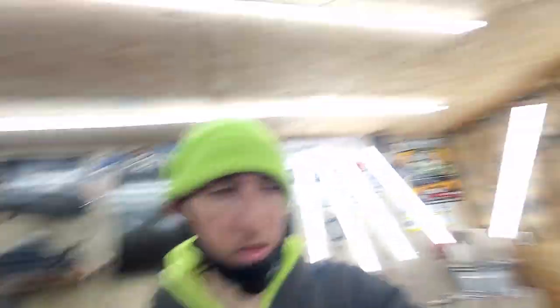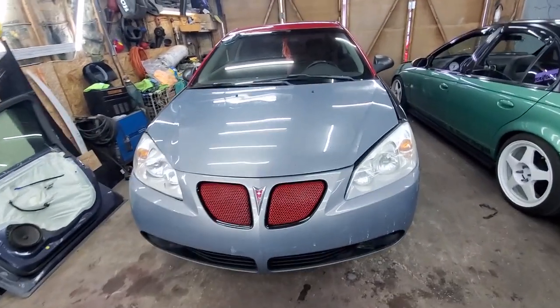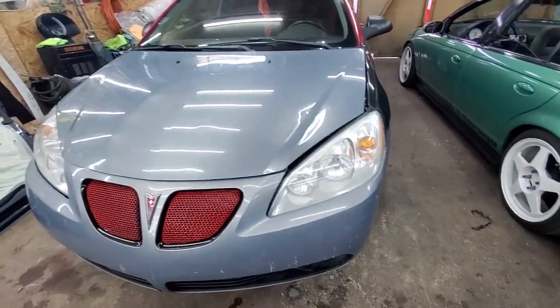Got the headlights done. The passenger side came out a lot better than the driver's side — the driver's side is still a little foggy. That's all we're doing today on the G6. It's a good new car for Scotty, a big upgrade from the Saturn he used to have, and he has some big plans for it. Appreciate you guys watching this quick video — please like, comment, and subscribe. We crossed over the thousand subscriber mark and we're shooting for two thousand, so hit that subscribe button!